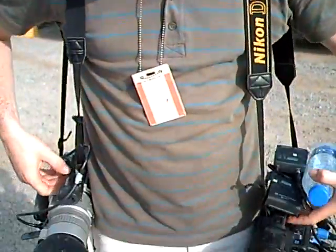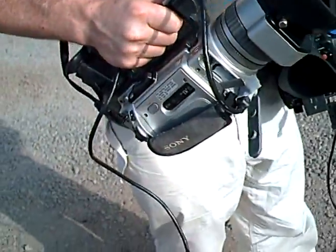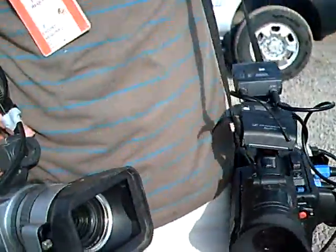Luckily, the camera itself is not. In other words, the lens works, the electronics work, everything else works, but it won't record onto the tape. So what did we do? We have a little brilliant fix here. We've borrowed this VX2000, and we're using the VCR on it to record content off of this camera.